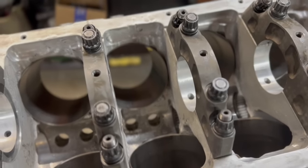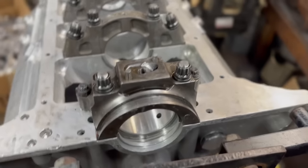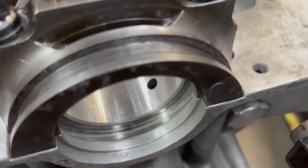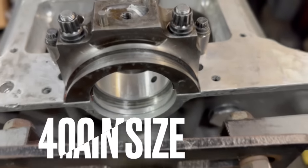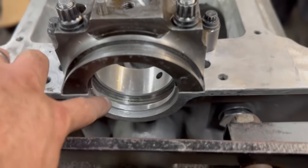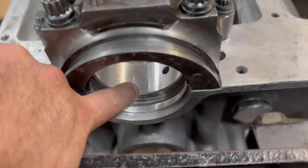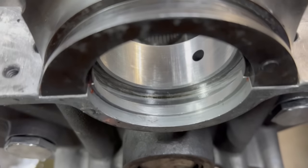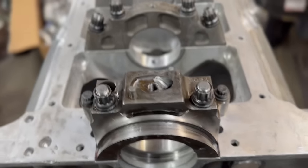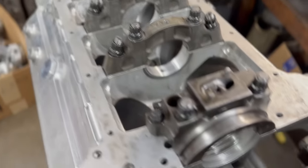You cut the caps, bolt it all back down, then line hone it. One thing you always need to pay attention to on a small block Chevrolet: when you line hone, right here is where the rear main seal sits. You need a Felpro part number 2909 rear main seal. If you do not get a rear main seal with that part number, it will leak — because after line honing, the rear main seal bore is now the same size as the bearings. They make a special seal for it. FYI: if you ever have to line bore or line hone a 400 block, Felpro 2909.